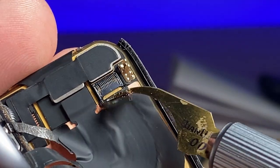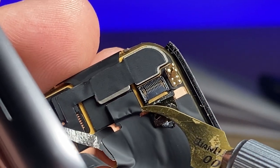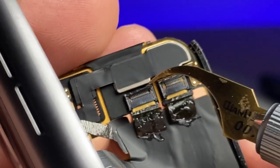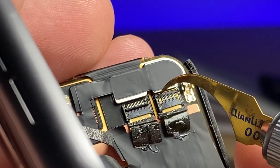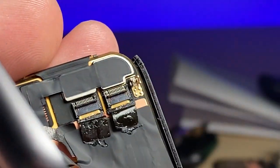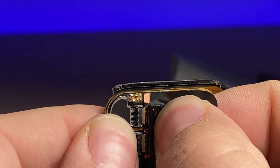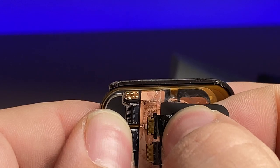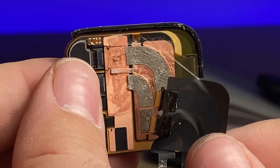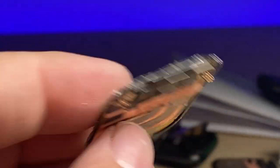Using that same tool, I'll carefully slide in and crease that sticker back, do the same on the other sticker, and I will gently fold up each one of the flaps just like that, and firmly grip and gently pull. And there we have it — the screen successfully removed.